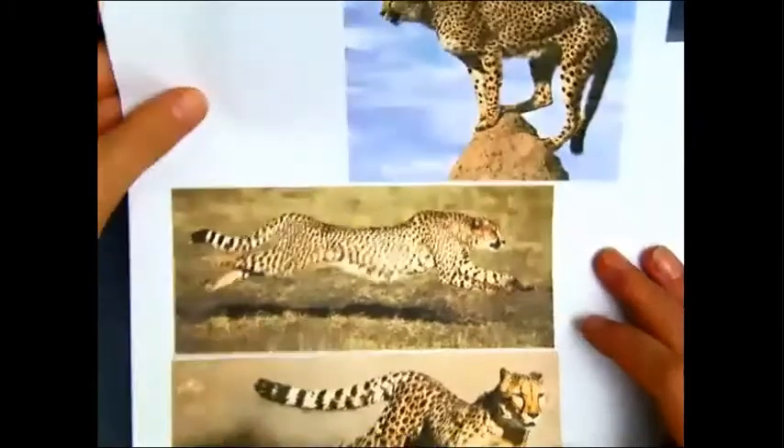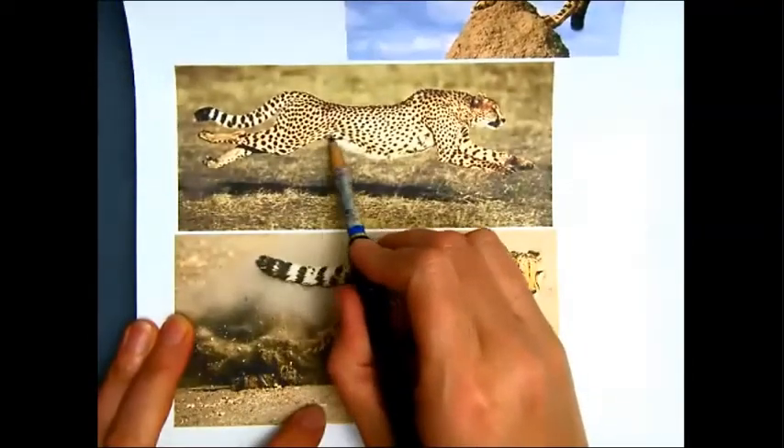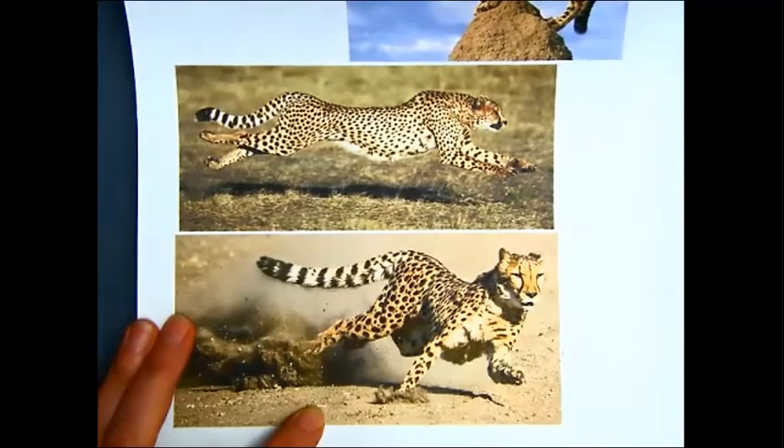There are also running reference pictures, because cheetahs run — and there you can really see how thin the back is in comparison to the bulky front body. We'll probably have time to draw maybe two of these, so maybe we'll do one running one, but let's start with the easier one of just perched on the rock. They've also got a fairly thick tail — it's like as thick as a leg.